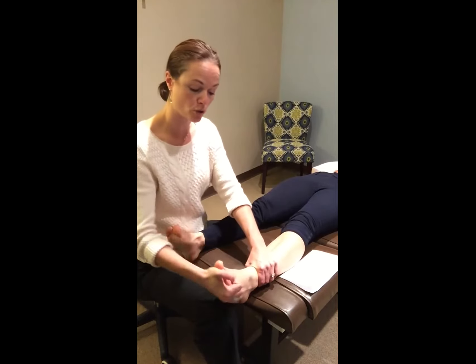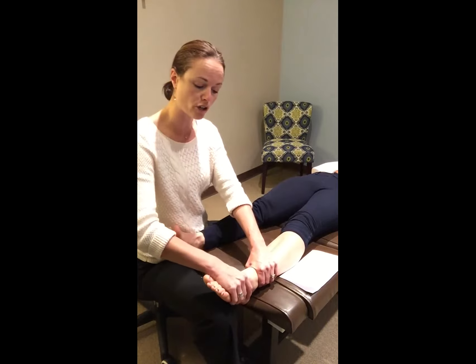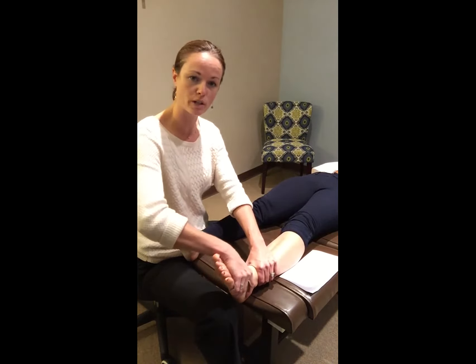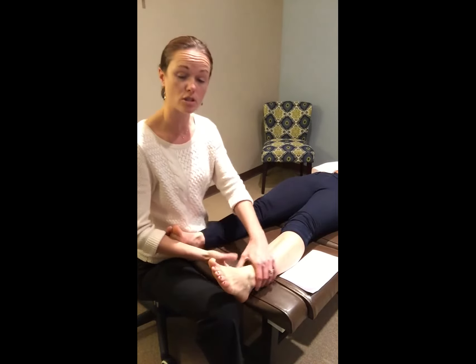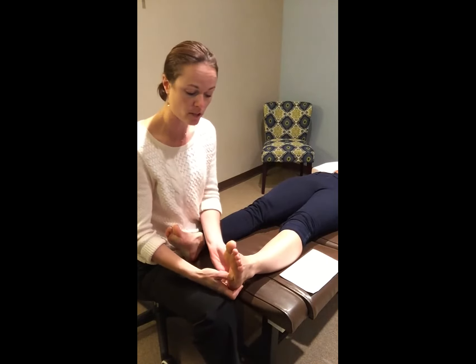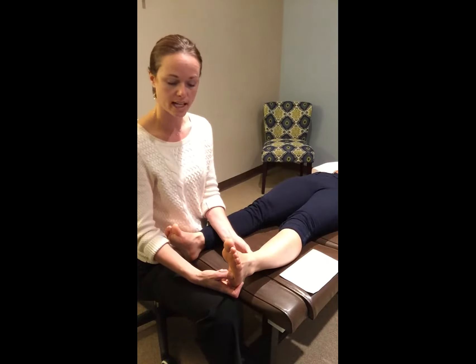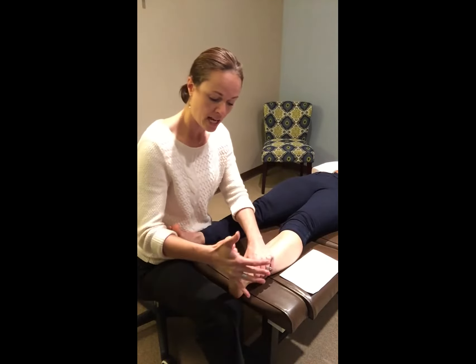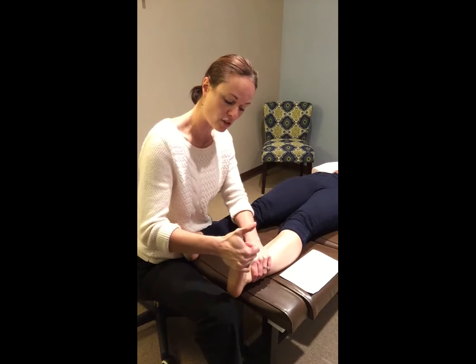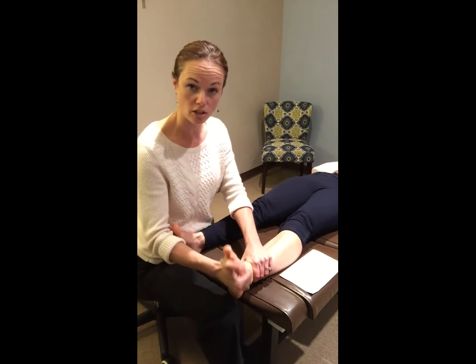Sometimes that can be due to an ankle being badly sprained in the past and you no longer have the mobility in the actual joint structure, or it can come from the soft tissue which is the arch, the plantar fascia itself, the Achilles on the back, and the soleus in the lower portion of the leg. We address that first and can see whether or not the ankle is locked and use an adjustment technique to unlock it.